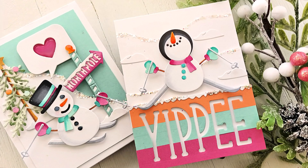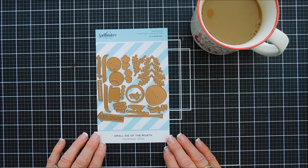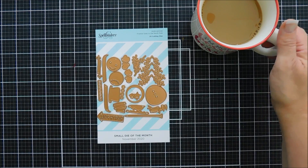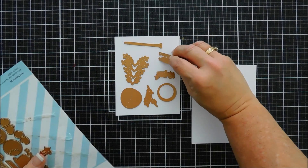Hello everyone, Tina here. I hope your day is going wonderful — thank you so much for joining me. Today we are going to create a couple of cards using the Spellbinders small die of the month club kit for November 2020. This month's kit is so cute — it's called 'Frankie Goes to the North Pole.' It creates two cute little snowmen on skis, a Christmas tree, and a little sign that says North Pole.